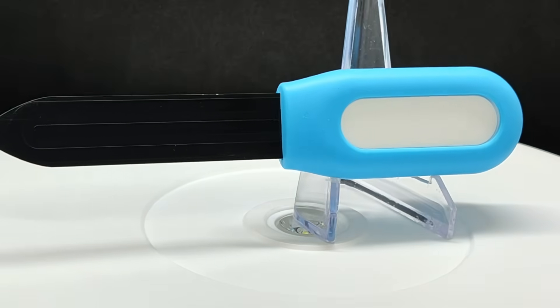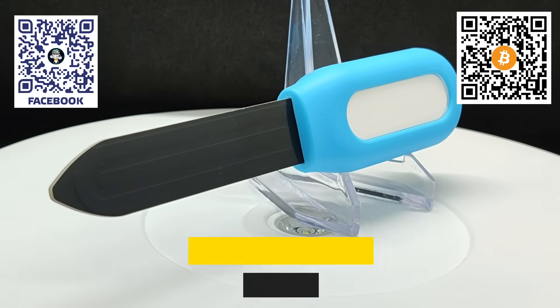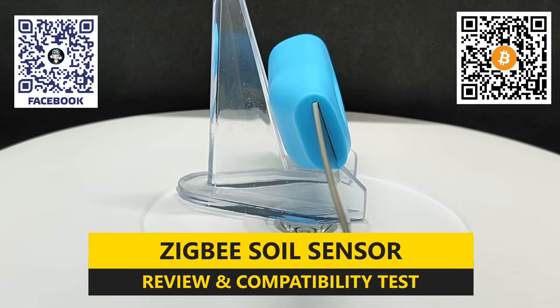Hello friends! Today we're going to talk about an interesting device for plant care — a sensor that measures air temperature and soil moisture.